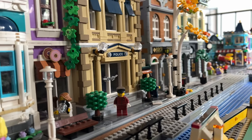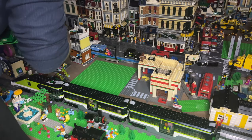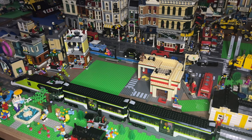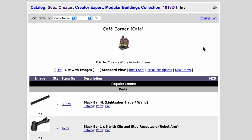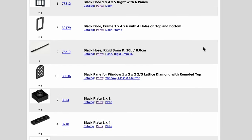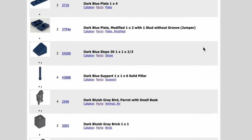Then we have the modulars. These are the most expensive things, for sure. I have almost every modular, and if you wanted every modular, you'd need to fork out a lot of money. However, pro tip: for Cafe Corner, I do recommend parting out that set instead of buying a used one. However, there are some cons for that as well — the piece quality might not be that good. The city is under renovation, so keep that in mind.